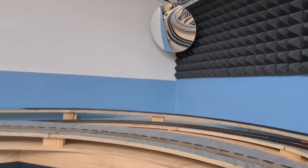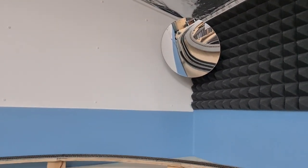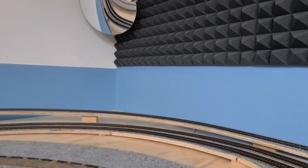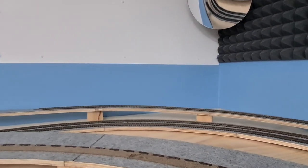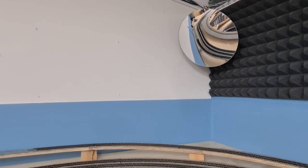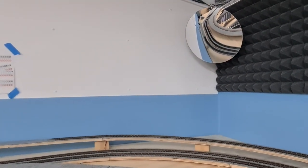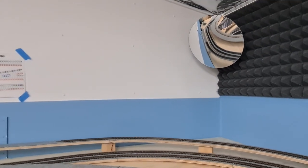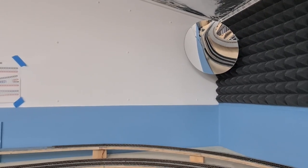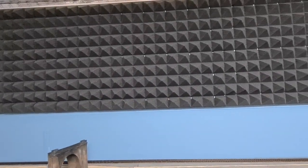I wanted to turn my attention to this convex mirror I've installed. Up here I'm going to have another backdrop just behind the coal line, which means all three tracks right at the back will be hidden. I wanted some cheap insurance so I can keep an eye on the trains back there - just to make sure they haven't stopped, broken down, or derailed. A lot of people have been talking about installing cameras, but I think one of these mirrors should do the trick before I install any expensive camera gear.